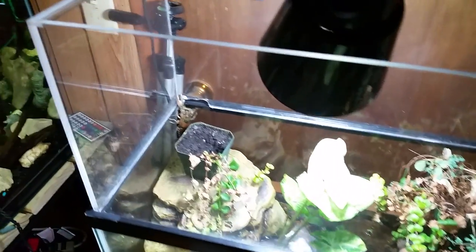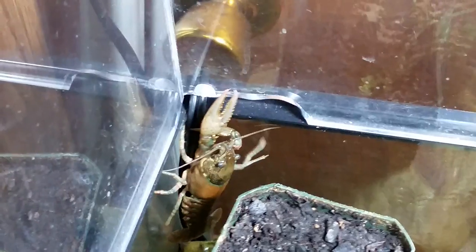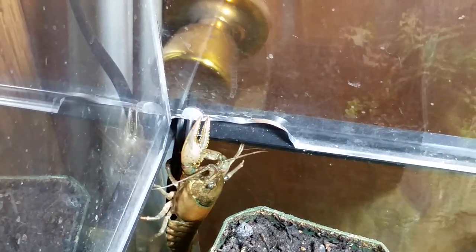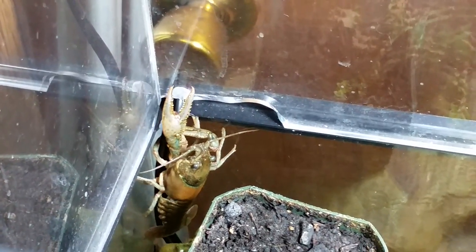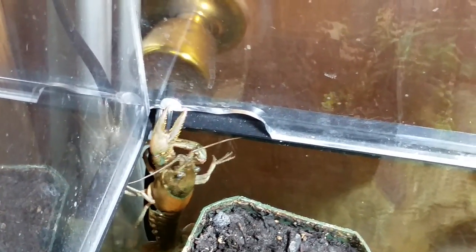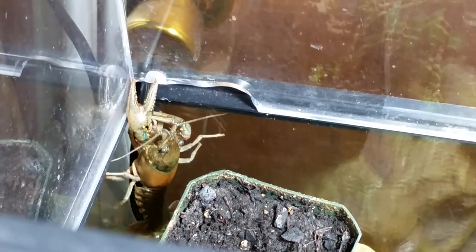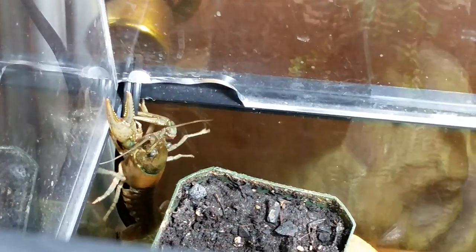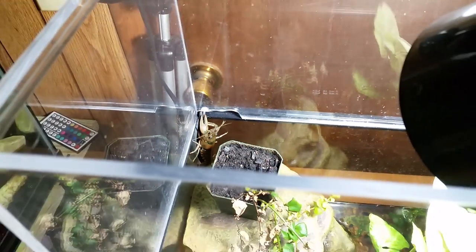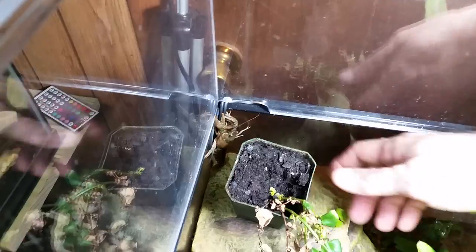The broken part of the acrylic is my fault — I tried to drill a hole so the cord could go through, got impatient, and pushed while drilling rather than letting the drill go through on its own, and it cracked the whole bottom corner. Fortunately it didn't ruin anything, it just doesn't look very good, but it still functions fine. The crayfish can't get out and there's enough room for the cord to go underneath.